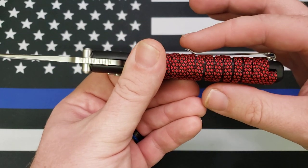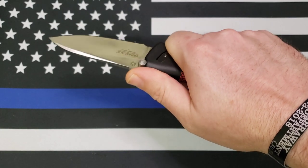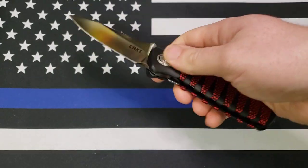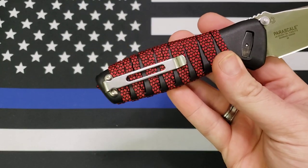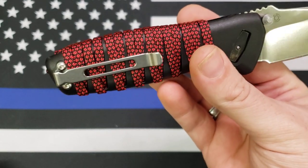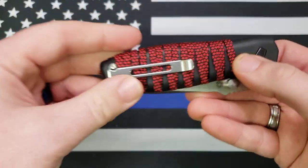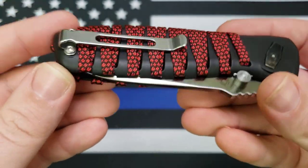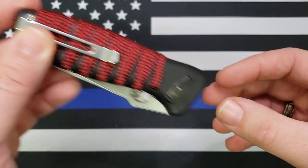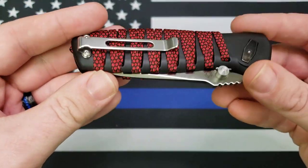The pocket clip is real nice — it just disappears in the hand. There are no hot spots, or well, nothing like that. It is kind of a plain-looking pocket clip, but it does its job and does it well. This thing with all the paracord is very surprisingly easy to get in and out of pocket — it just slides in and out, piece of cake. I thought maybe the paracord at first might be a little bit of an issue, but it has not been whatsoever.